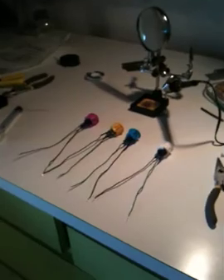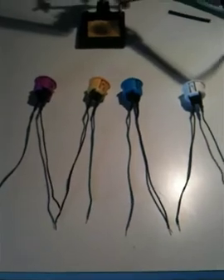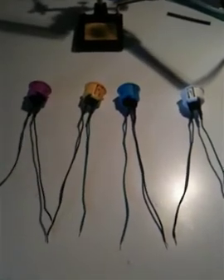So I've managed to get all the buttons soldered to their connections, so now I guess it's on to the LEDs and the potentiometers.